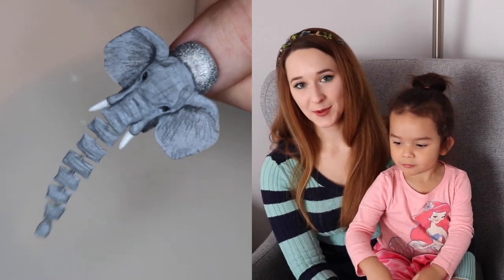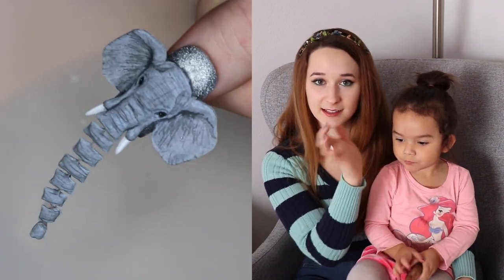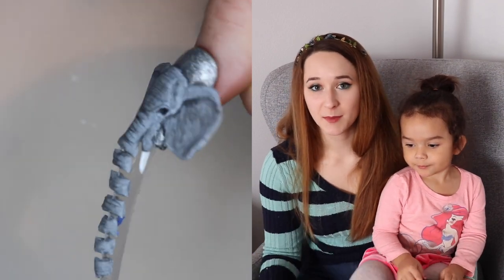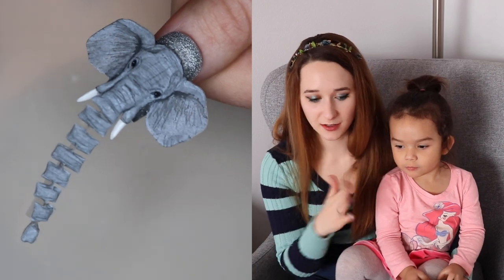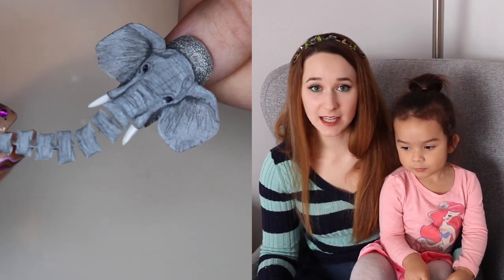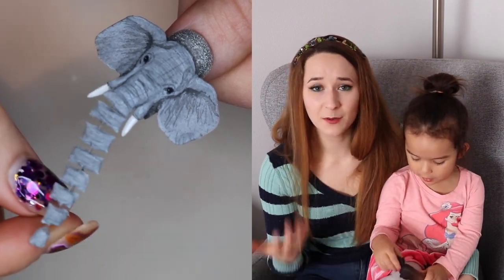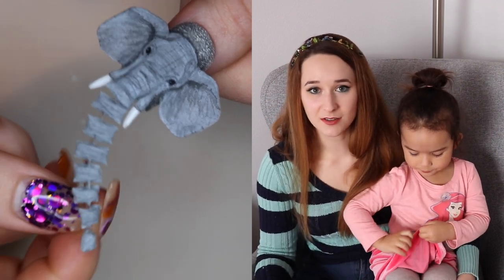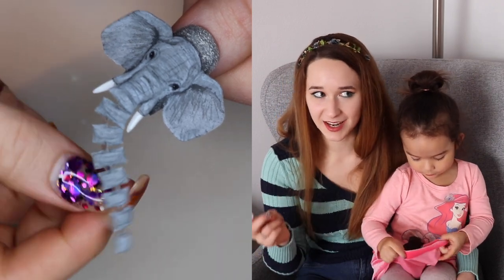Hello everybody! In today's video I'm going to show you a 4D elephant with a trunk that has this motion going on to it. I first created this technique when I did my NTNA challenge for Koopa that was a mermaid theme and the mermaid's tail did that. But because of the nature of the NTNA videos I couldn't make a very detailed tutorial just on that tail, and I really wanted to because it was so cool and it took me countless hours lying awake at night trying to figure it out.